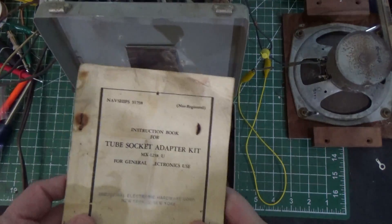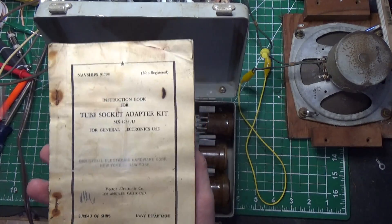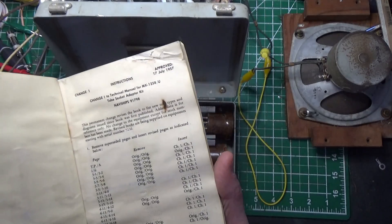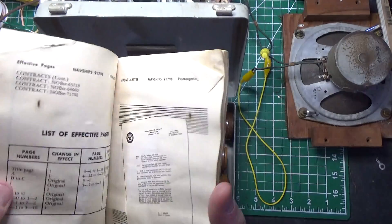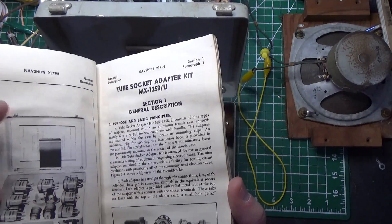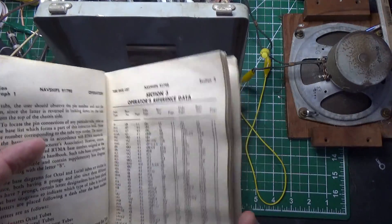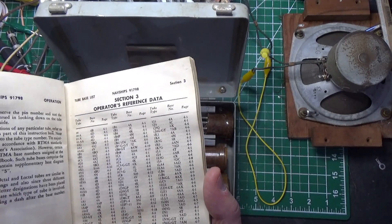Inside the case is a manual. It's the original manual that came from Vector Electronics in Los Angeles, California. There's a date in here — 1957. Pretty cool. So what they do is they give you an overview of what's in the case, obviously — tells you what's there. And the thing I liked about this the most is it gives you a tube chart diagram for every type of tube.